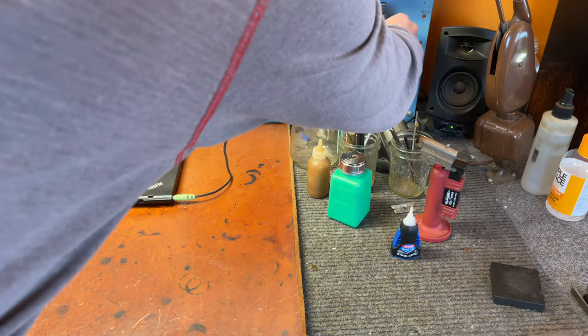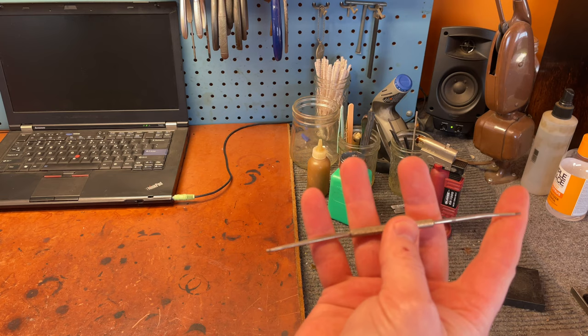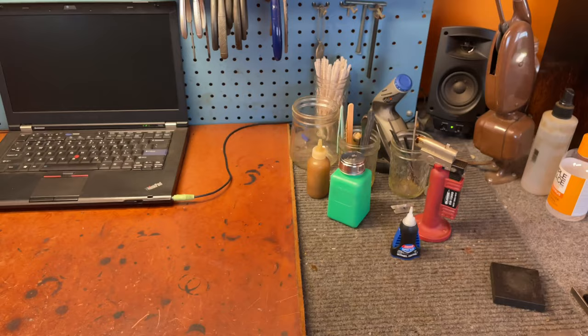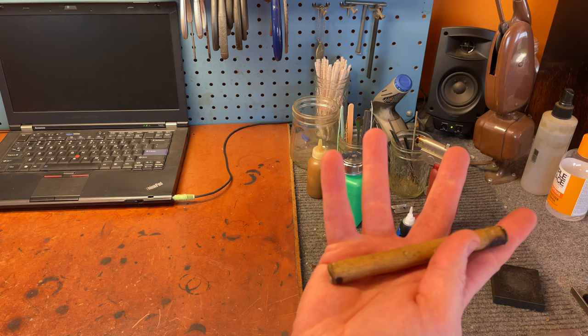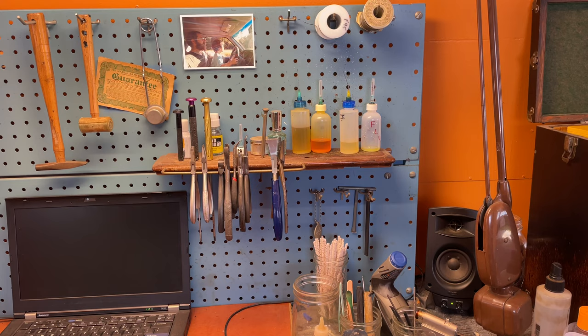A couple of tools you'll recognize: neck cork scraper, bumper adjuster, pad slick, pin vise. This is a spring hook — putting a little angle on it at the end is really helpful. A drumstick stub, really handy for holding down pads that are too hot. Various tweezers.